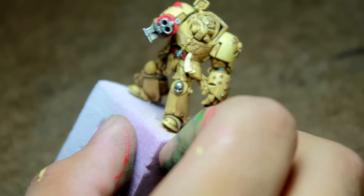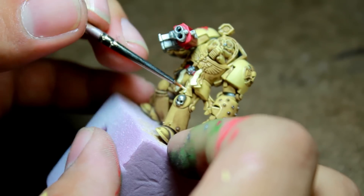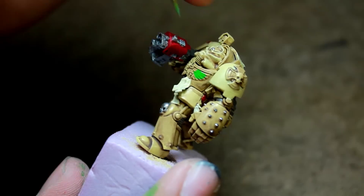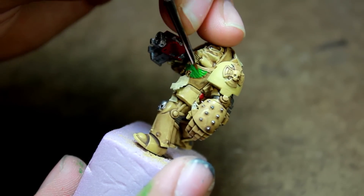Next I painted the purity seals with a one-to-one mix of Vallejo Game Color Dead White and Vallejo Model Color Dark Sand. Then I painted the chest emblem with Vallejo Game Color Sick Green.